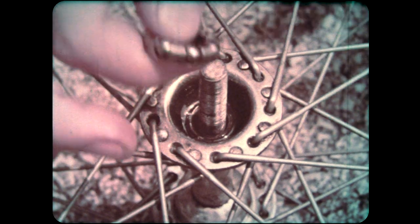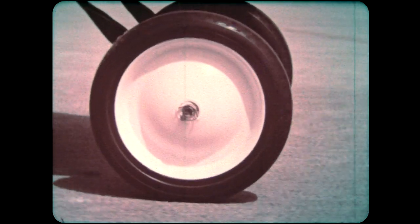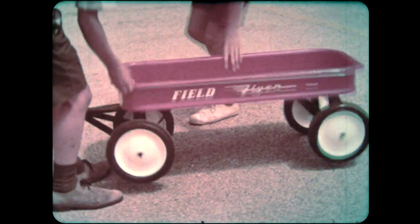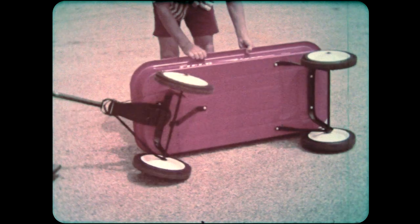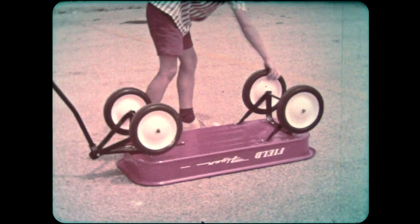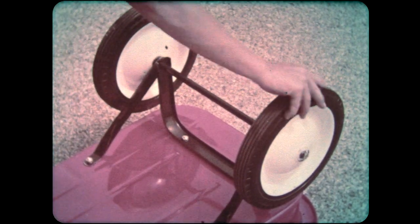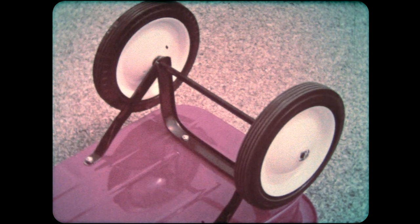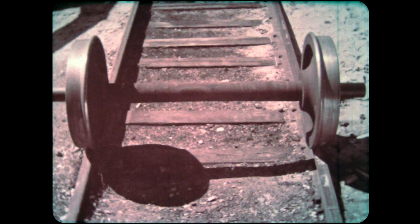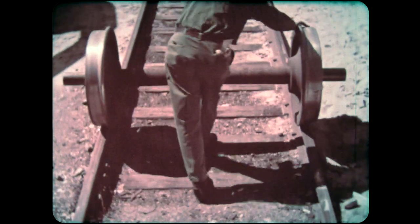Ball bearings are also used on a bicycle wheel. The wagon doesn't have ball bearings, but there's still less friction than if the wagon were dragged over the ground. Notice that each wheel is free to turn by itself — the axle doesn't turn with it. But sometimes wheels are fastened to an axle. Most train wheels are made this way; both wheels and axle turn together.